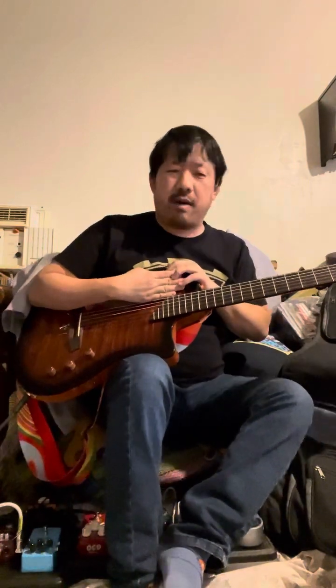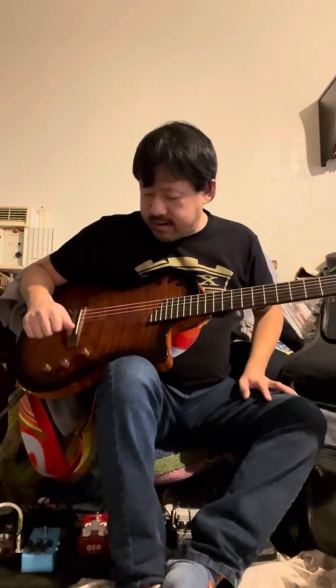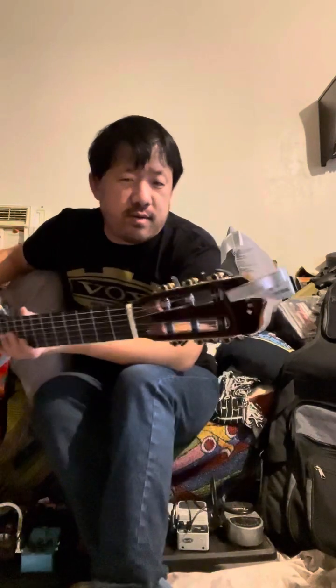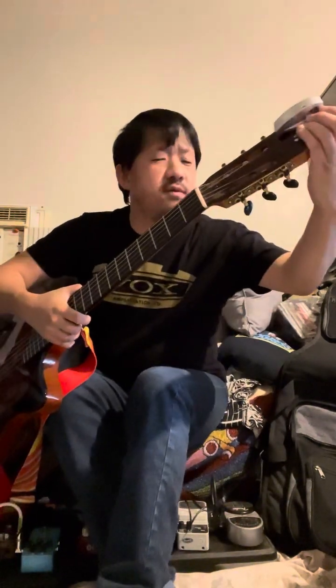I've got a couple of guitar reviews and a couple of pedal reviews to do. The first one I'm going to do is this one — for those who don't know, this is the Cordoba Stage guitar. Sorry, my tuner heads are off.